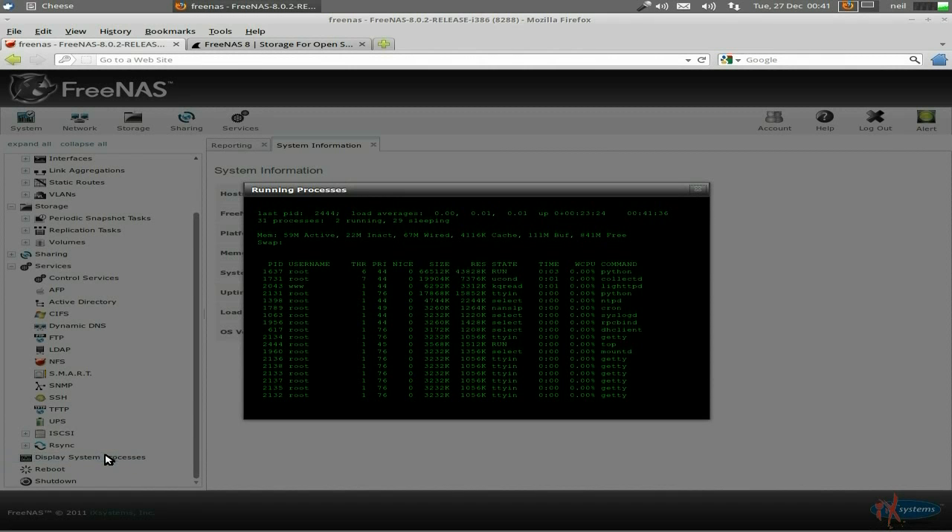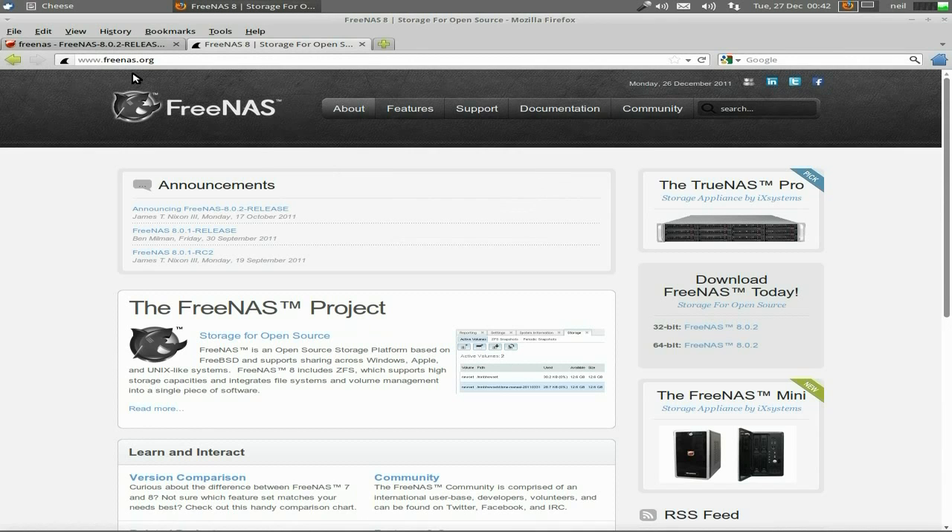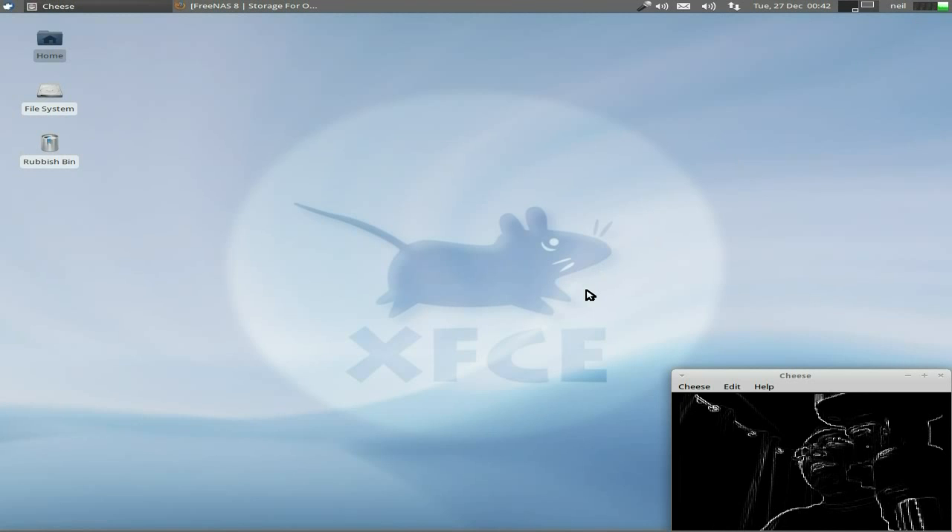Going to the running processes - as you can see it's not doing anything at all, just thinking about doing stuff really, because I'm not using it. This box will be reloaded with FreeNAS and I'll be doing some backing up and putting all my stuff on here in RAID. So yeah, if you want some network attached storage, use FreeNAS - it's really super. freenas.org, that's all you really need to know.